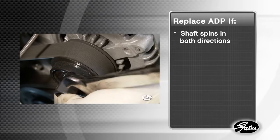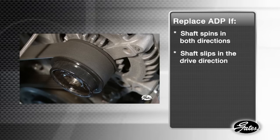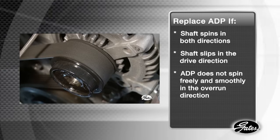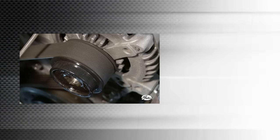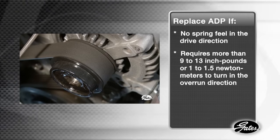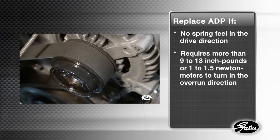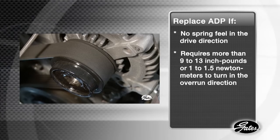If the shaft spins in both directions or slips in the drive direction under load, then immediate replacement is required. If the ADP does not spin freely and smoothly in the overrun direction, it must be replaced. If the OAD pulley has no spring feel in the drive direction or requires more than 9 to 13 inch-pounds or 1 to 1.5 newton meters to turn in the overrun direction, it should be replaced.